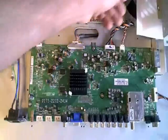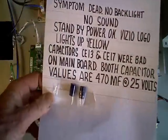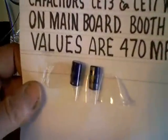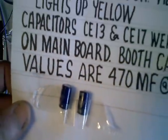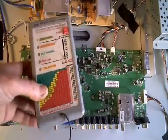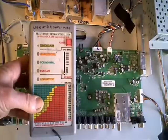I decided to look over the main board and happened to find a couple of bad capacitors — that's all it was. In this case, you can't hardly tell they're bad looking at them; it just barely bulged. My ESR meter wasn't able to detect there was any problem because there were other components in parallel with the capacitors that gave me a false reading.